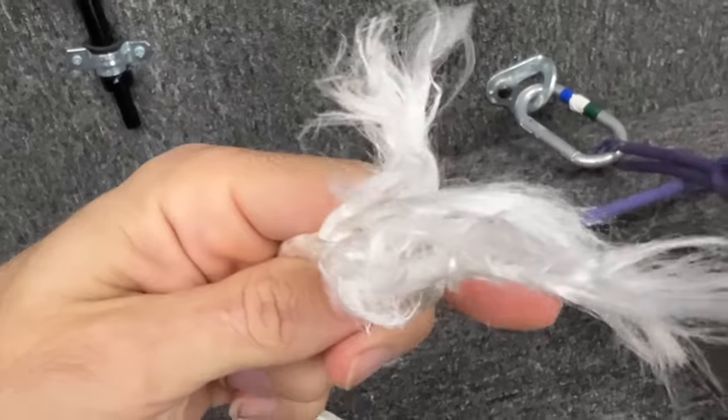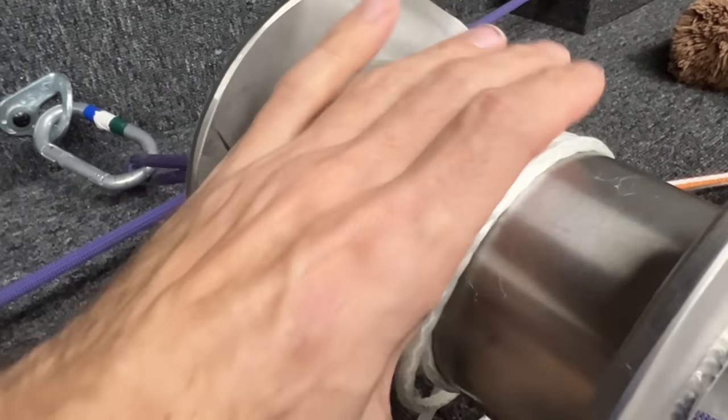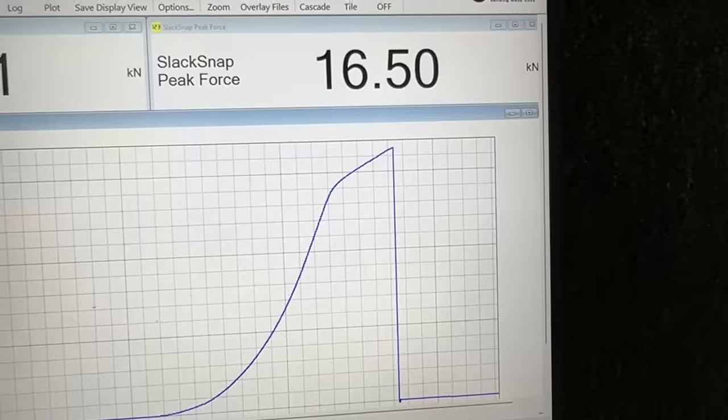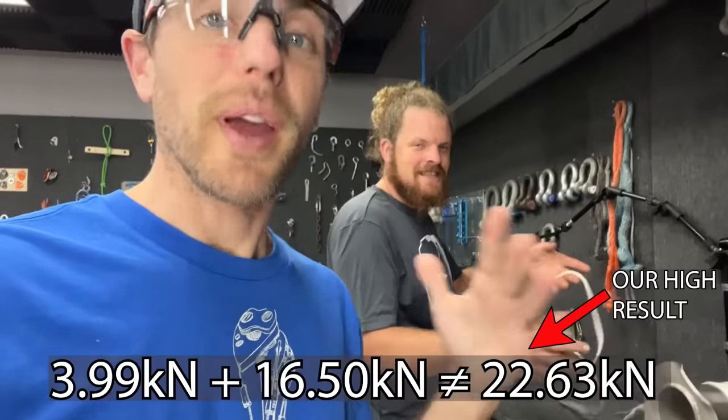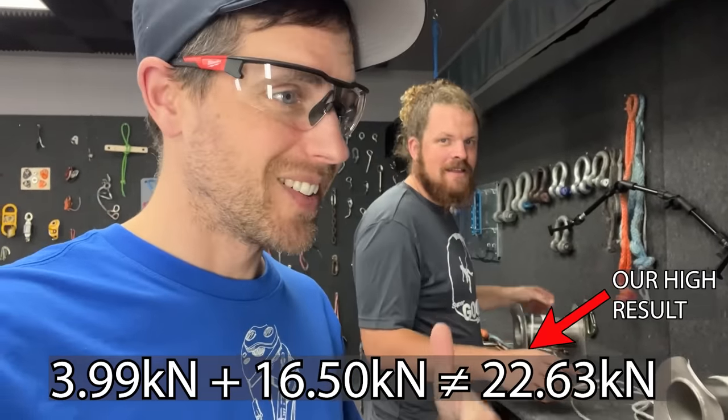It did not break in the knot. I think tightening and spinning around this generated enough heat to weaken it. This rope is all over the place. Granted, the core broke above its MBS, but wow.